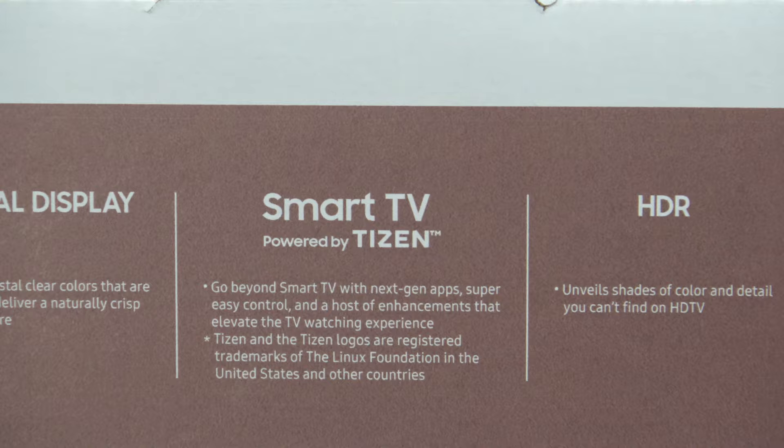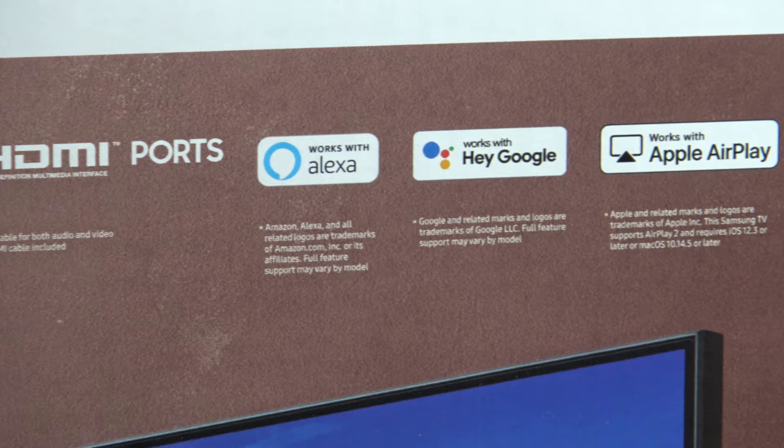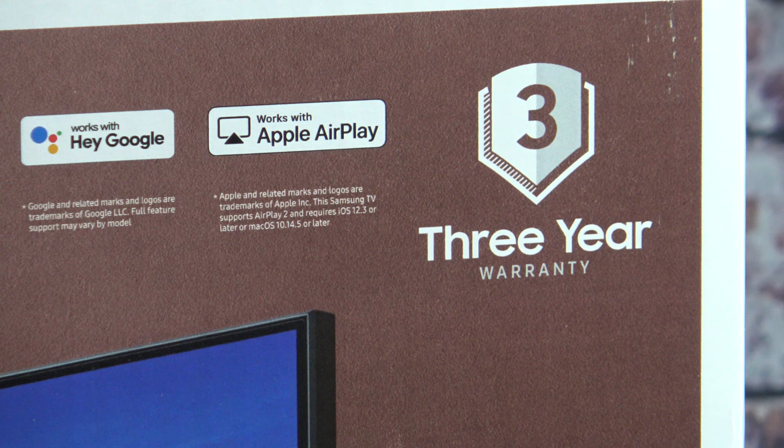It does have two HDMI ports and is compatible with Alexa, Hey Google, and Apple AirPlay. It comes with a factory three-year warranty, and if you know anything about Costco, they offer an extended five-year warranty for $64 on this TV.